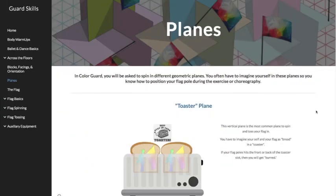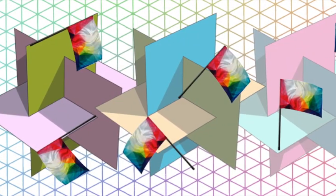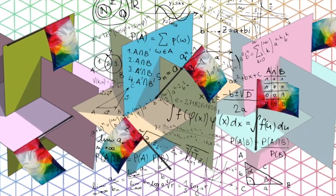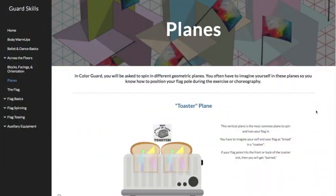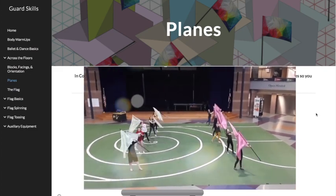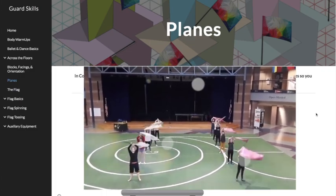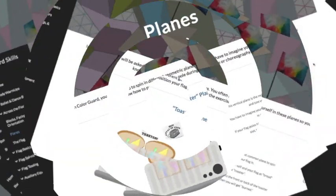Planes. Not airplanes. Geometric planes. Guard actually helps you a lot with your math skills overall. And you will be asked to spin in different geometric planes as a guard person. So you need to understand what that is and how to stay in it, or how to imagine yourself staying in these planes.